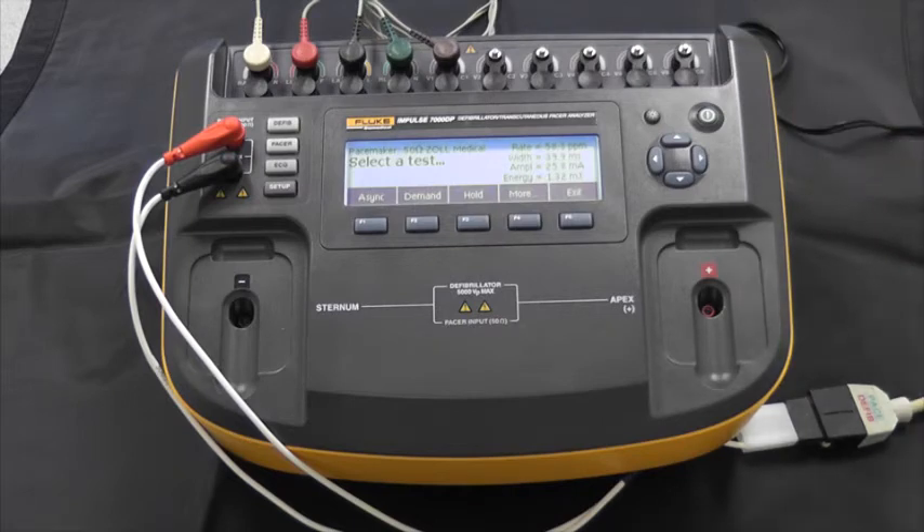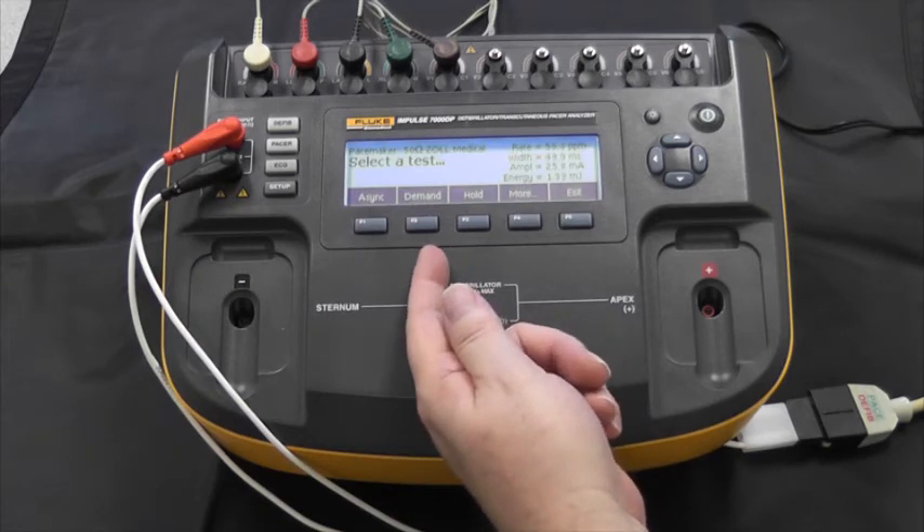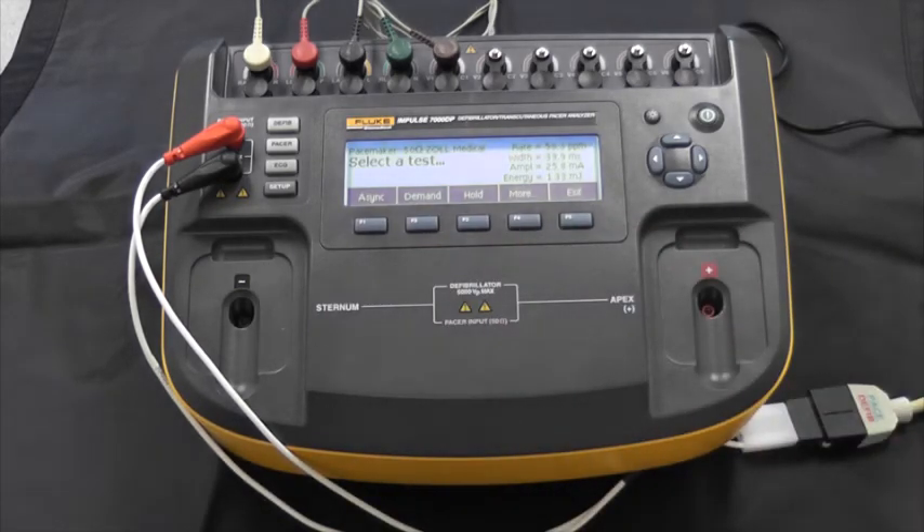These are all of the pacer parameters that we would test, and you will always do a pacer parameter test. In addition to those tests, you will have other tests required not only by the international standards, but also by the manufacturer — those would be asynchronous tests or demand mode tests, and a few more depending on what the manufacturer requires.